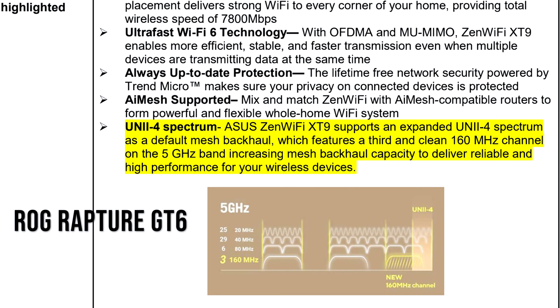They did want me to do a disclaimer with one of their new features on these routers, which is the AUNI 2.4 Spectrum. The Asus ZenWiFi X-T9 supports an expanded AUNI 2.4 Spectrum. This is also in the GT6 and is a default mesh backhaul, featuring a third clean 160 MHz channel on the 5 GHz band, increasing mesh backhaul capacity for reliable, high-performance wireless. In some regions you will not be able to use this technology, so check your local area before buying.